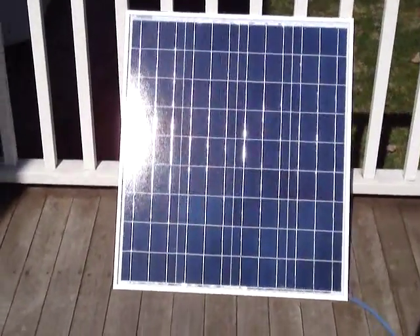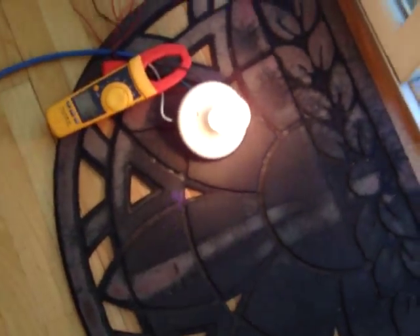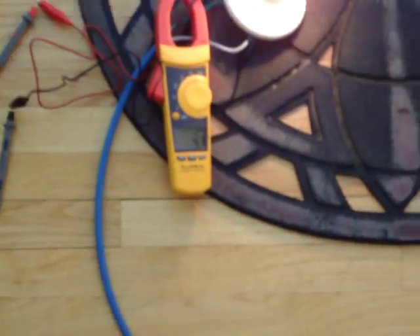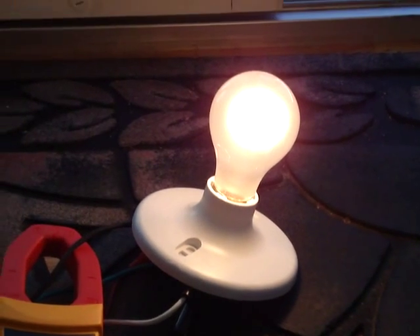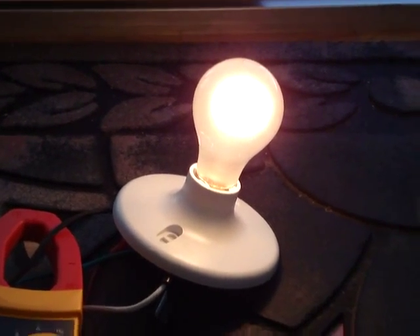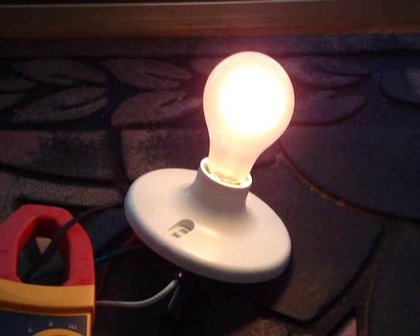Let's take a look and see how the panel is doing. We've connected it to a 50 watt 12 volt white bulb which you can see is lit quite brilliantly. We've got an amp meter connected and we're currently indicating 4.4 amps at roughly 10.9 volts. The panel is currently outputting 48 watts and that's under a light level of 700 watts per meter squared.